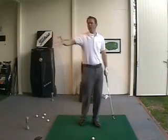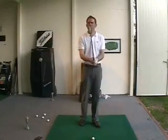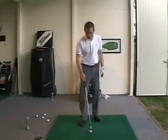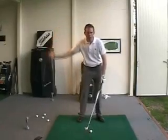Hey, you having a hard time feeling what's going on in your swing? Try this drill. This is a slow motion drill — a great drill to try to feel awareness in my swing.